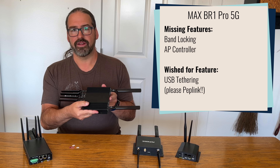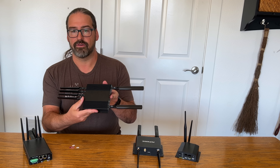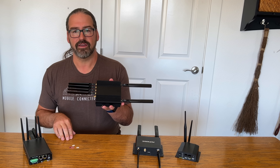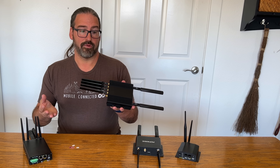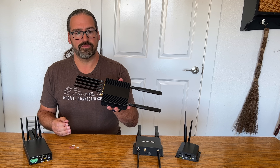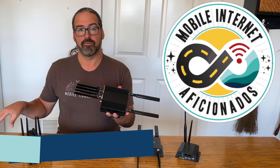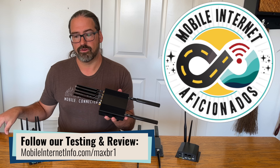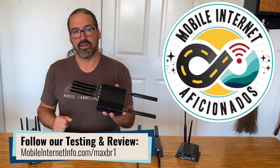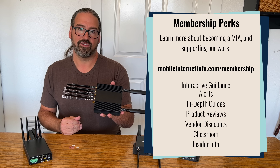There's a lot more to explore with this really interesting piece of hardware — it's a new flagship for 5G cellular routers, and we're seeing great performance in our initial testing. We're going to be doing a lot more testing, taking it out into the field and experimenting across a range of locations. We'll be sharing all our ongoing experiences with members who support us at the Mobile Internet Resource Center, who can follow along in our testing forums to see how well this performs and any other gotchas we encounter.